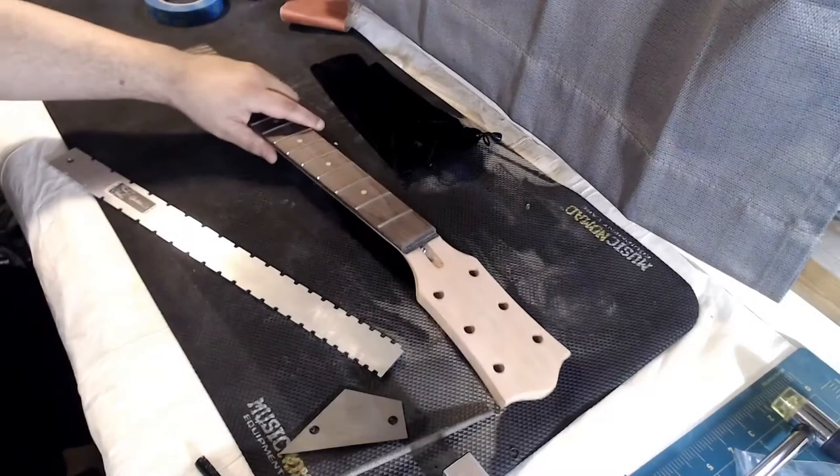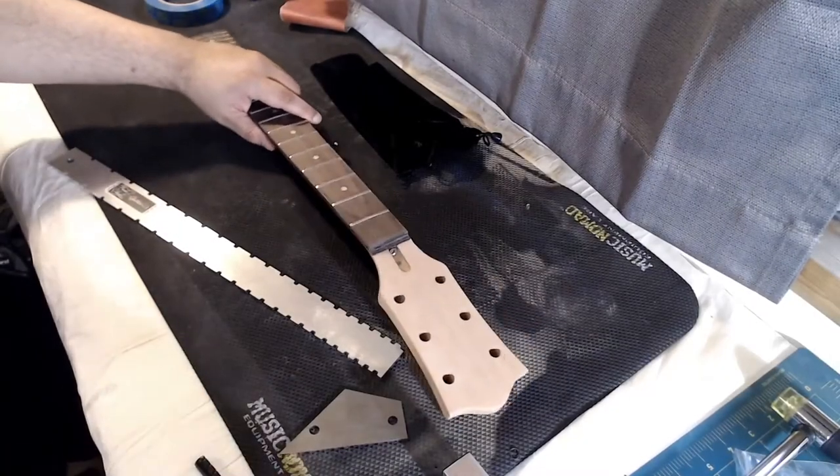What I need to do is check to see if the frets are all level — basically the same height. To do that, the first thing I need to do is flatten the neck, take any bow out of it by adjusting the truss rod. Once the neck is flat, I'll be able to check the frets to make sure that they're level.